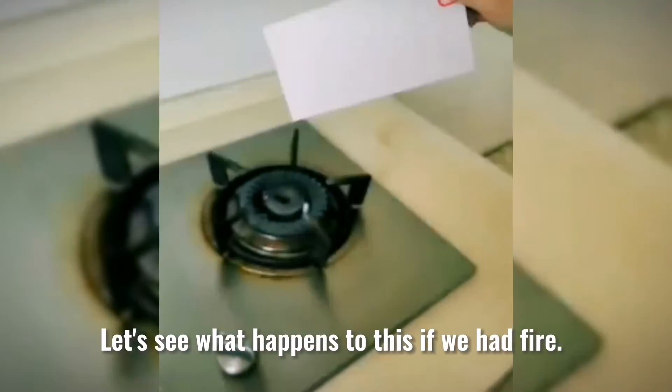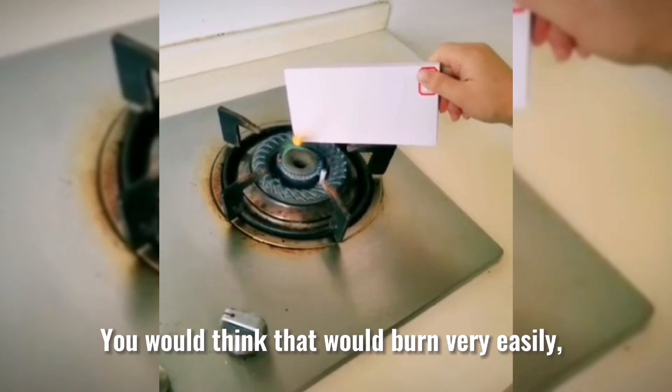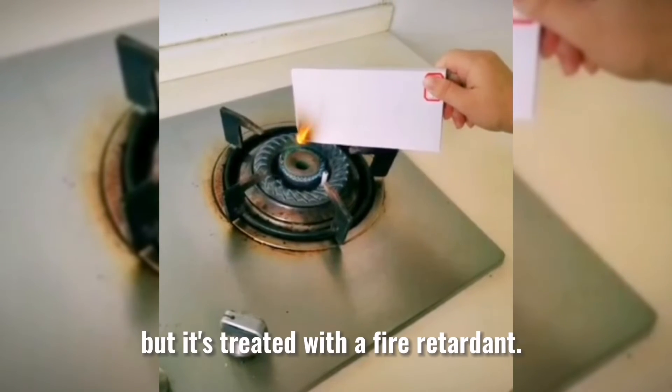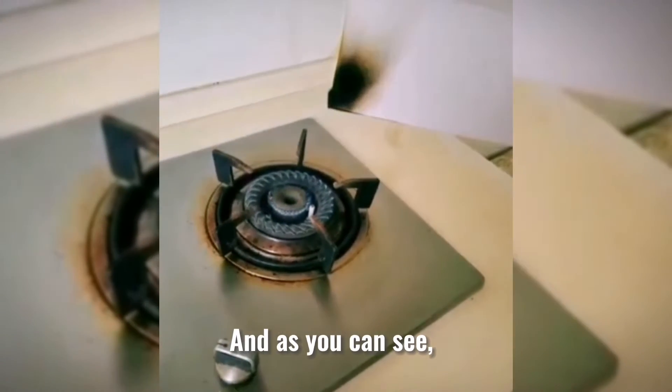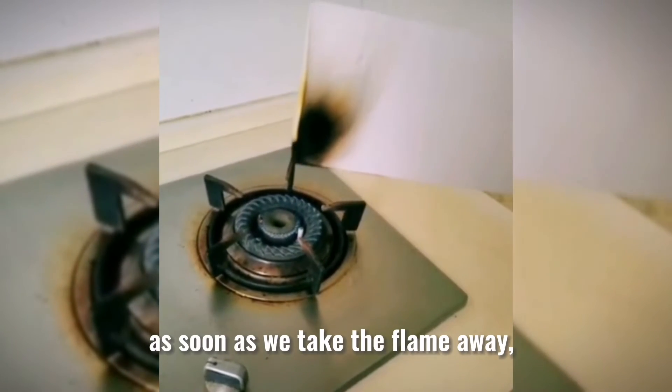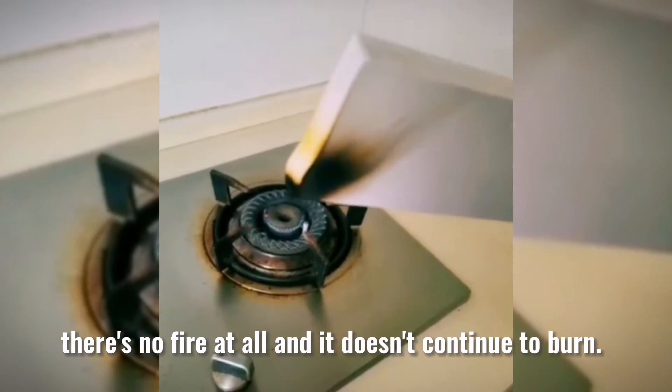Let's see what happens to this if we had fire. You would think that would burn very easily, but it's treated with a fire resistant. As you can see, as soon as we take the flame away, there's no fire at all and it doesn't continue to burn.